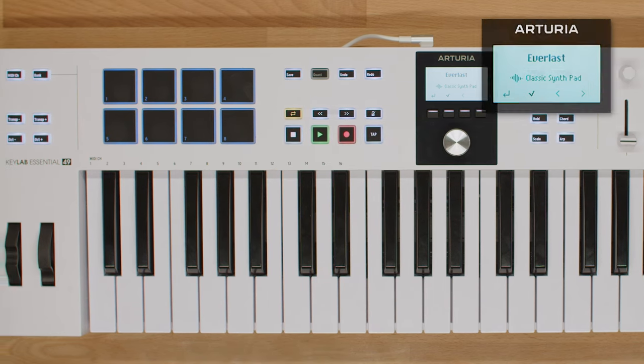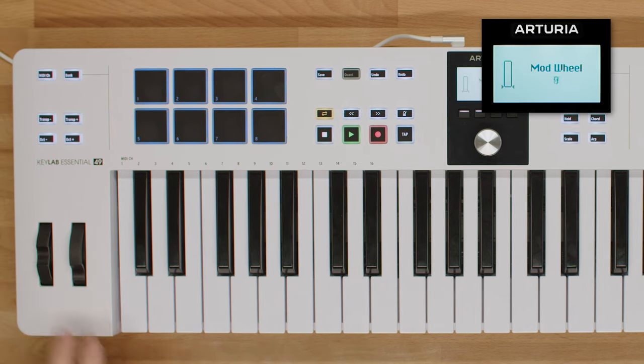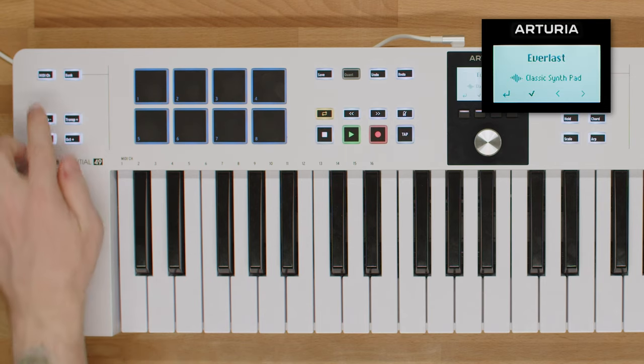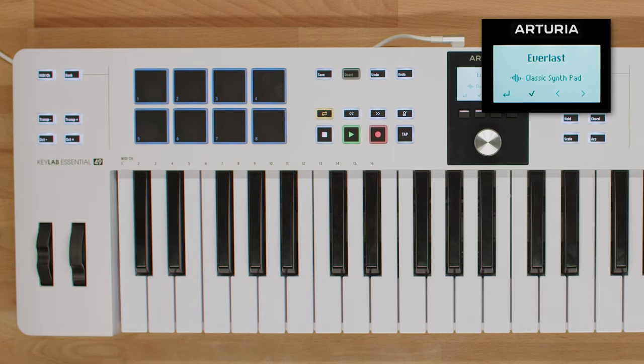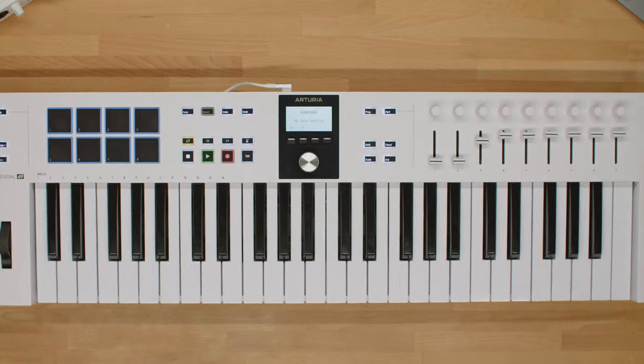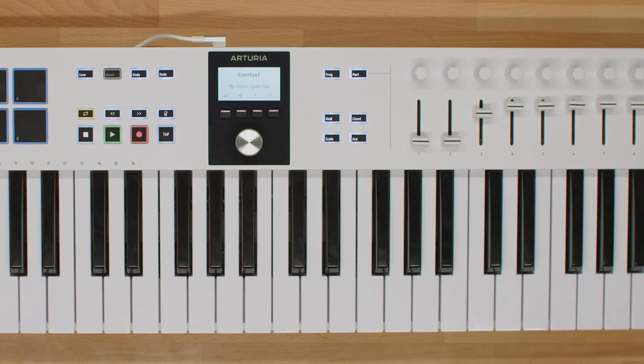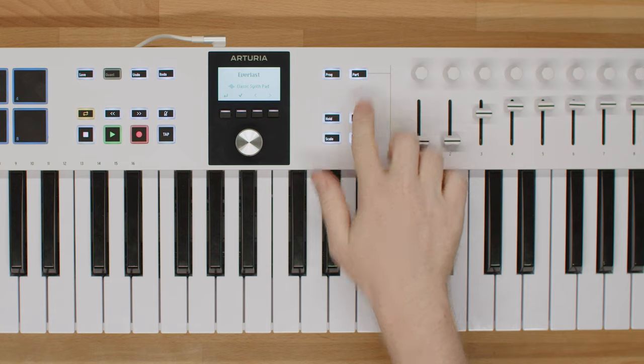There are also Pitch Bend and Modulation wheels, Octave and Transpose switches, and MIDI channel and bank selection buttons. Lastly, creative features like chord mode, arpeggiator, and scale mode can be accessed with the scales menu, programs, and parts switching buttons.